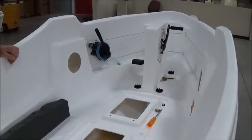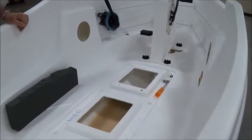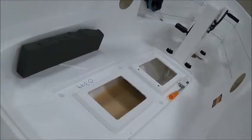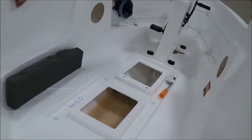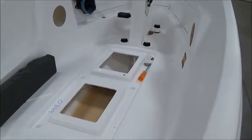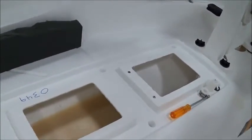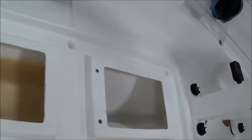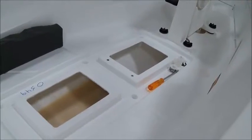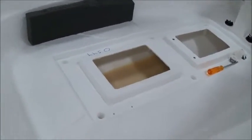Today we're going to take a video of aligning the drive unit in the escapade to get it into alignment so that the drive shaft is properly aligned with the drive unit. To start out here, we took a picture up through the open tube at the back of the boat down here.